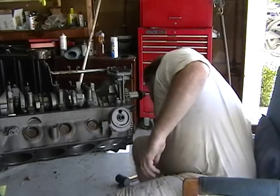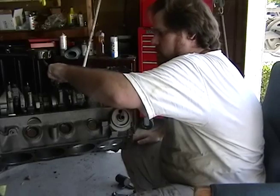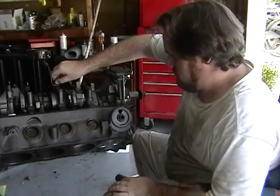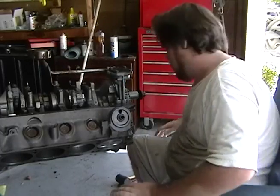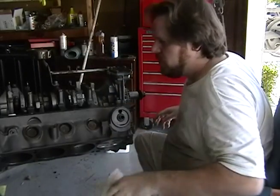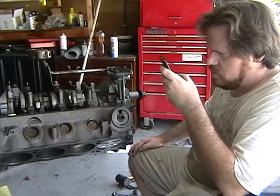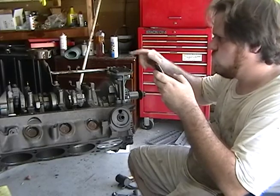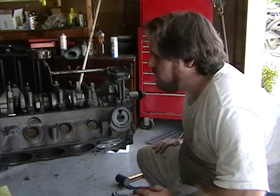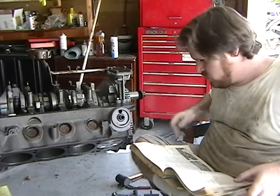I'm going to tighten this down. The last thing we're going to do is put on the oil pickup bolt bracket - that's the next thing. Oil pump pickup: we got 25 here and then 20 on the nail. If that were to come off... Oil pickup tube to pump bolts should be 12 to 18 foot-pounds.